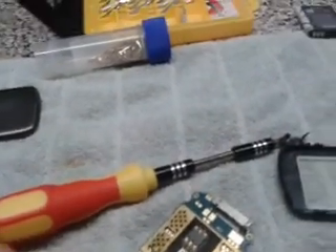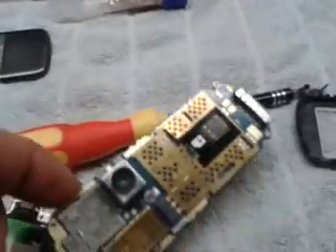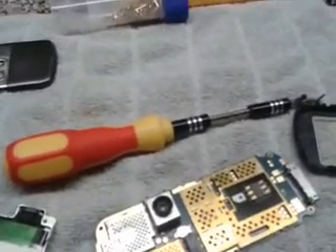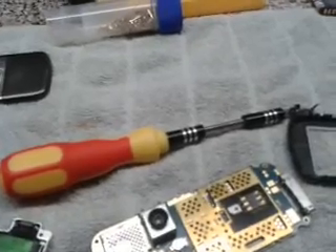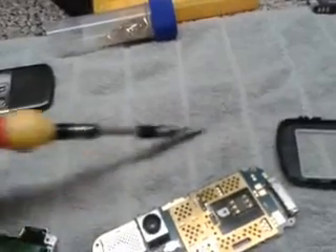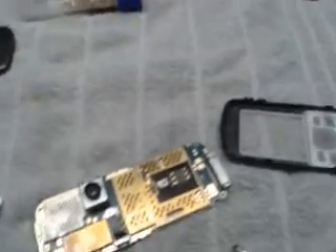Hi, I'm just making a video today on an old Nokia 6070. I've just taken it apart here for a minute — I'm starting to get into gold recovery, getting the gold pieces out of phones. I just want to show you what's inside these phones, gold-wise.